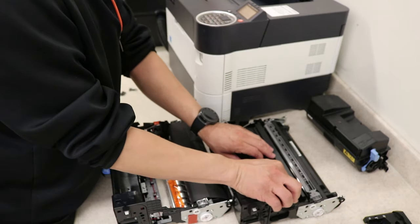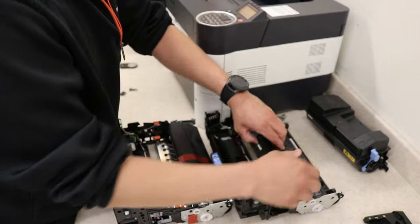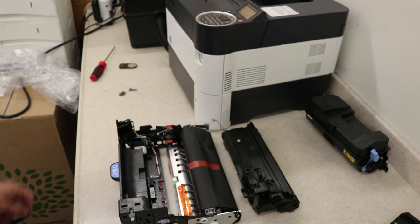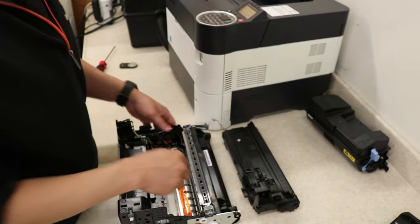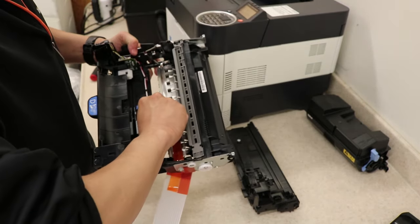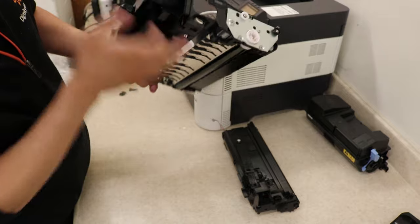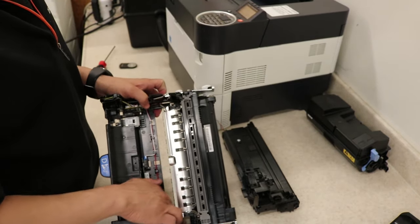On the right-hand side there's a little tab you can pinch in — lift up and the developing unit comes right out. Slide the old developing unit over and we're going to install the new one. Remove all your tape and make sure there's no tape residue anywhere; sometimes it gets left at the bottom, just scrape that off.